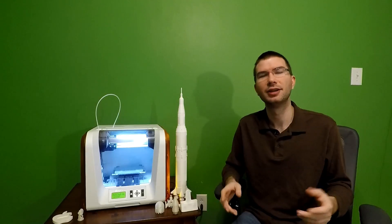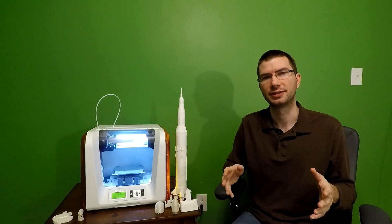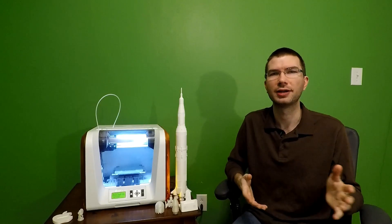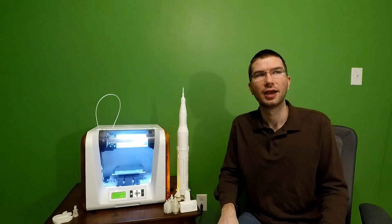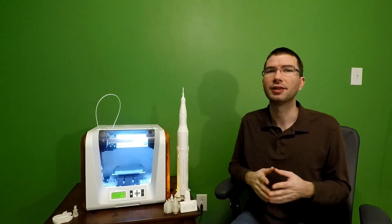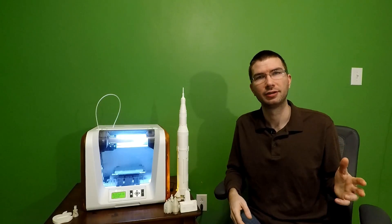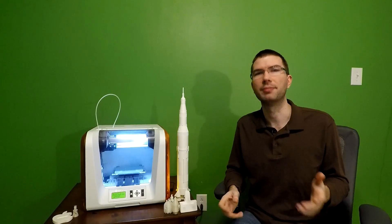XYZ keeps the slicer and the firmware for the printer updated on a consistent basis. They also have a model-making software called XYZ Maker, which is good for an introduction to 3D modeling. I would say this is a printer for a newcomer to 3D printing that doesn't have a lot of experience with either modeling or just using a 3D printer in general, and wants to get up and running quickly without much effort.